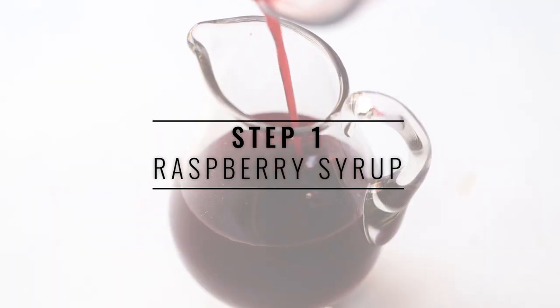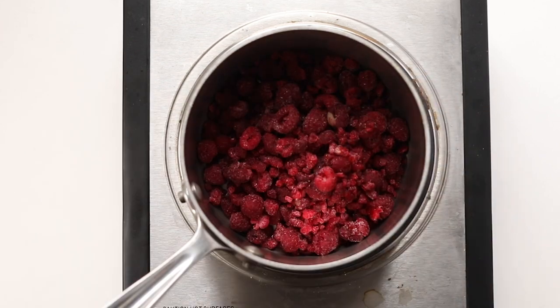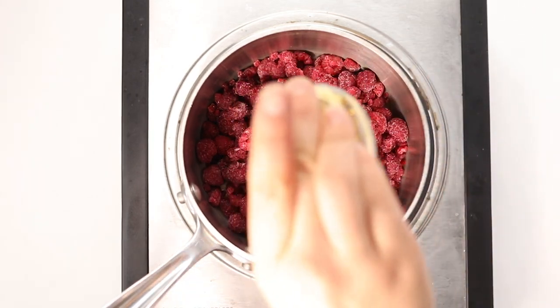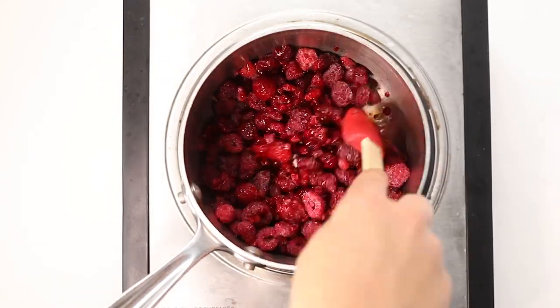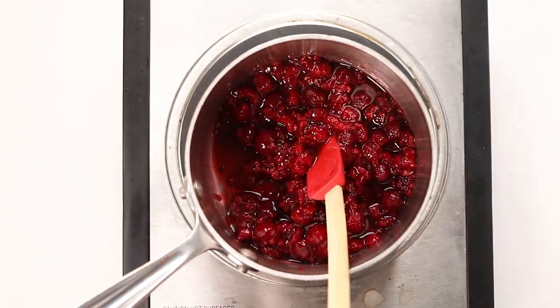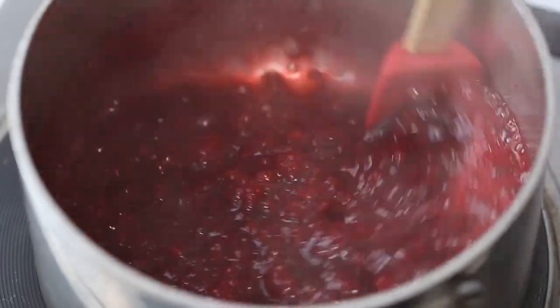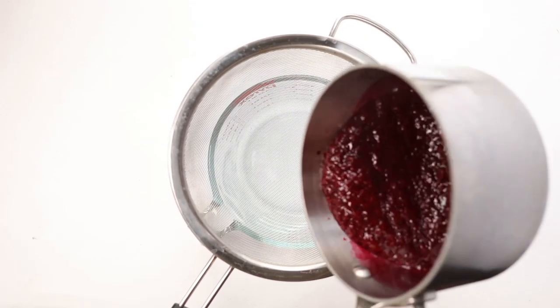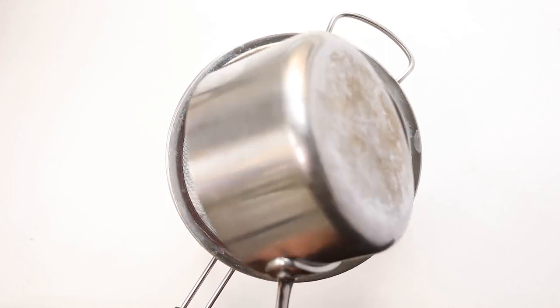Our first step is to make the raspberry syrup. We're going to add a bag of frozen raspberries into a small saucepan along with some maple syrup and some vanilla extract. We're basically going to simmer this on low heat for about 10 to 15 minutes until it's pretty liquidy and the raspberries have broken down completely. Then we'll pour this mixture into a strainer set over a mixing bowl or glass container.